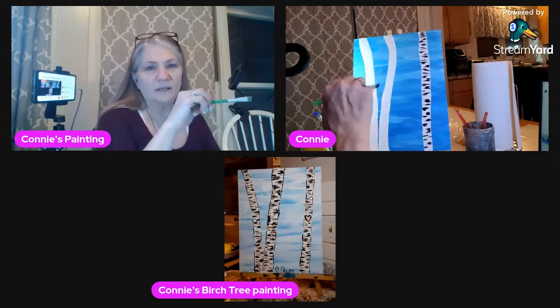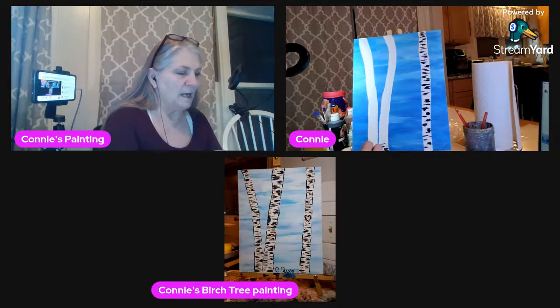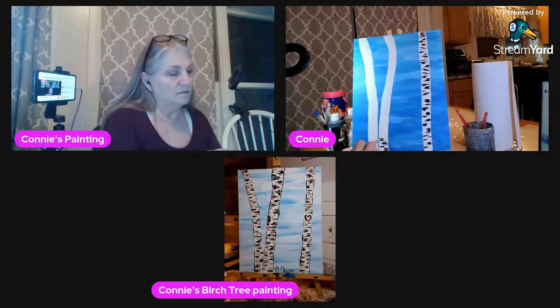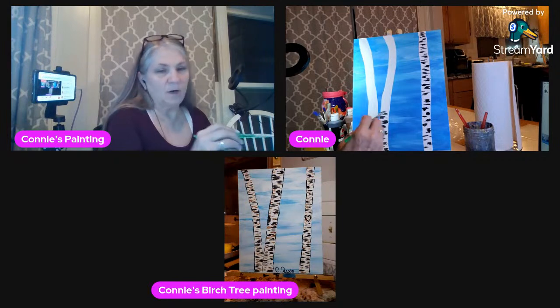That's the start of that one, then we go ahead and start on the other one from the very bottom. Some of this paint is not completely dry so it's picking up some of the white, and that's okay. With the way I'm going to be doing my lives, I'm going to be getting some different artists to come and show us different techniques — maybe some I don't feel as confident to teach.